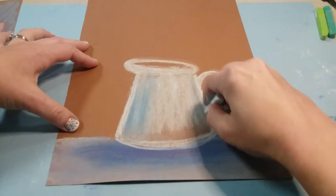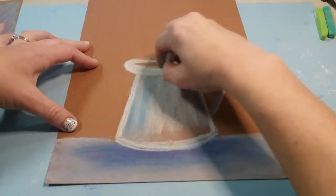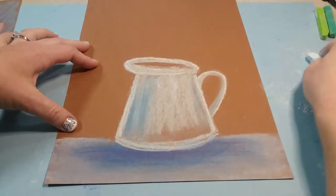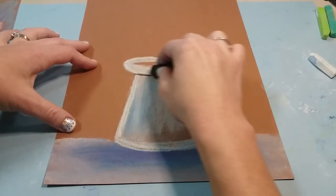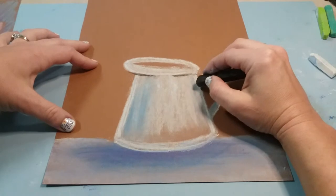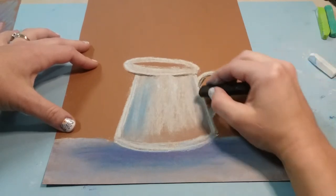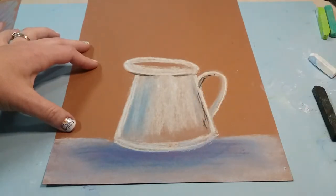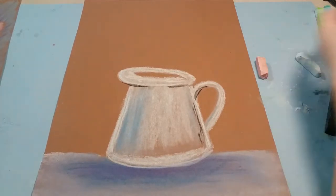We're gonna do the same thing with black just to add in some shadow. Get a black chalk pastel and very gently add a little bit of shadow underneath the spout, at the bottom side of the upper handle, and also a little bit along the side. All right, now we are ready to start our tulips.